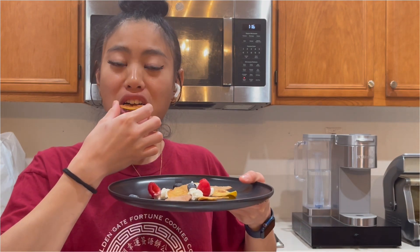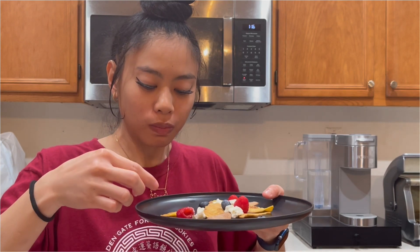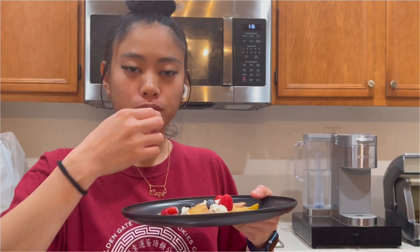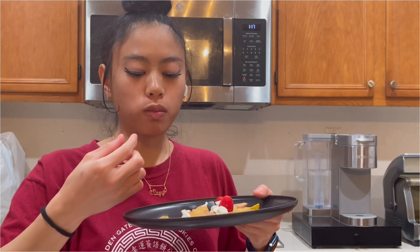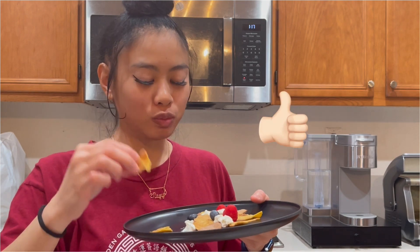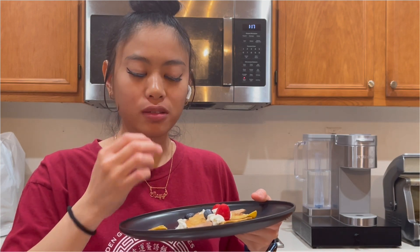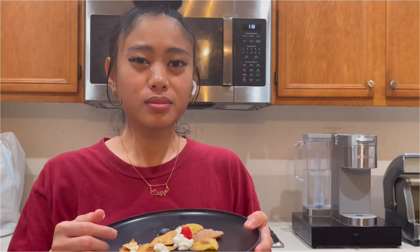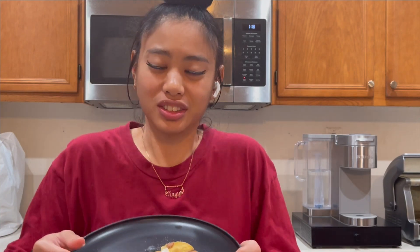That looks so good. I'm totally joking... That is delicious, man. That is pretty good — these cinnamon chips. They're not the best looking ones but they taste really good, they're really fresh. Like what they say, nothing tastes better unless you make it yourself.